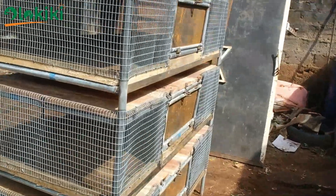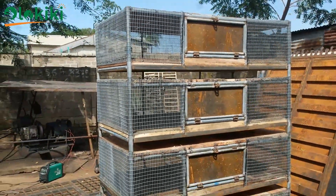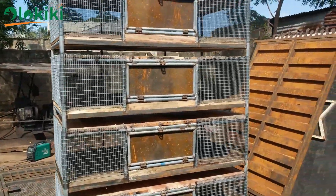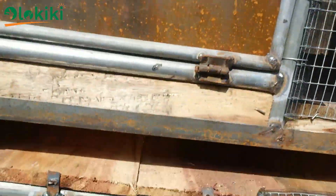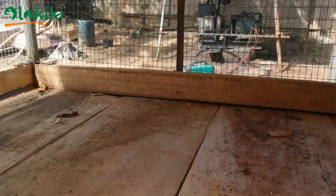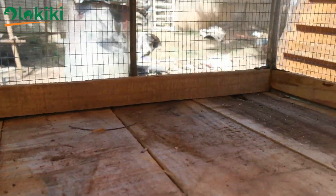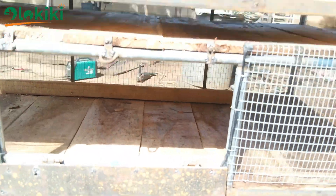With all sides of the cage covered with net and galvanized mesh, you are assured of cross ventilation, which makes the space as cool as possible. Also remember to put space between the layers of the cage — this helps to keep moisture in check, preventing over-saturation of water into the grains of the wood, which will help lengthen the lifespan of the cage. Also make sure the door is as wide as possible for easy accessibility.